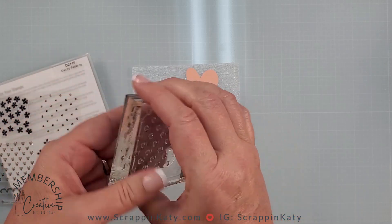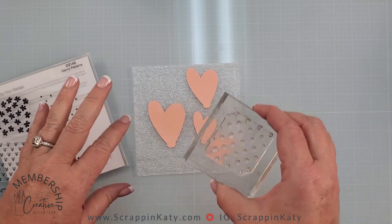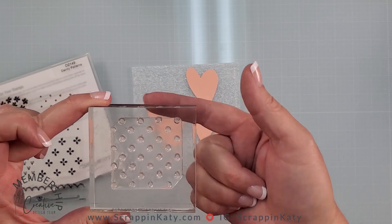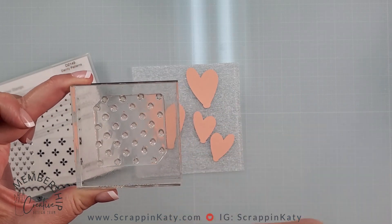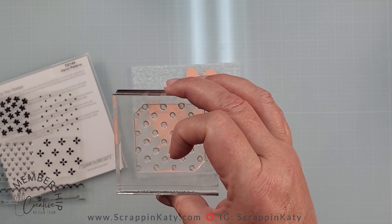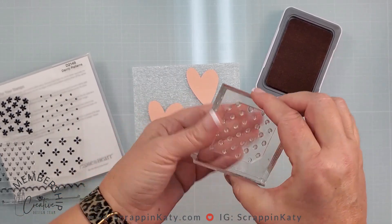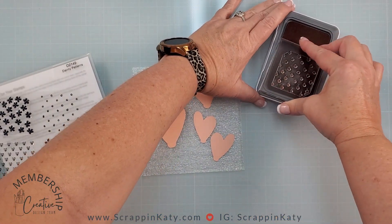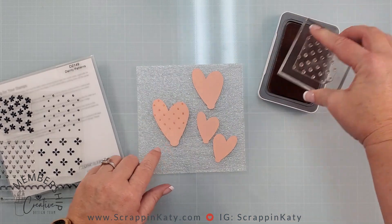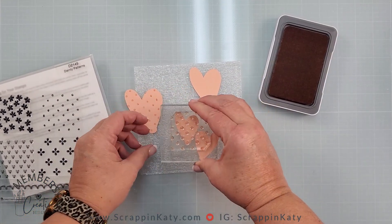I prefer a larger block size because it allows me to see the borders of my stamp. This is a background stamp so it doesn't have to be perfectly straight. Make sure there is no ink on your acrylic block so it doesn't transfer to your project — the good thing about an acrylic block is you can see and fix issues before making a mess. I'm stamping down on these hearts with Melon ink and you can see they're a wonderful tone-on-tone.